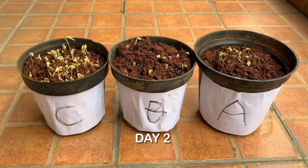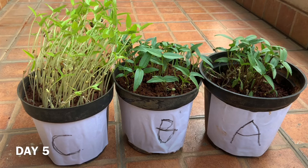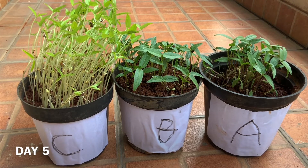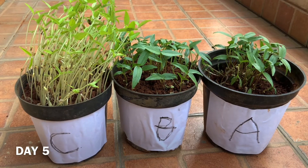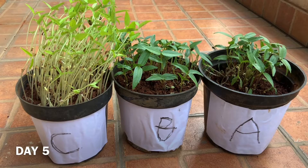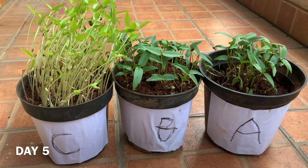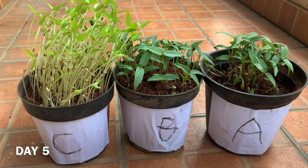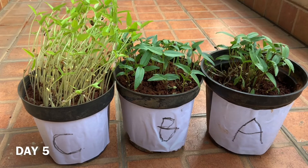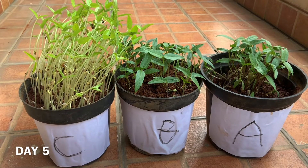This is day 2. This is day 5. Look at the 3 pots. Pot A — we kept it in sunlight and watered it every day. Pot B — we kept it in sunlight, but we did not water it every day. Pot C — I kept it inside the house, which means Pot C did not get any sunlight, but I watered it every day.